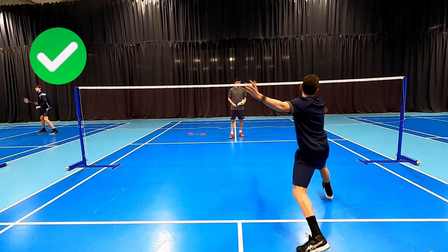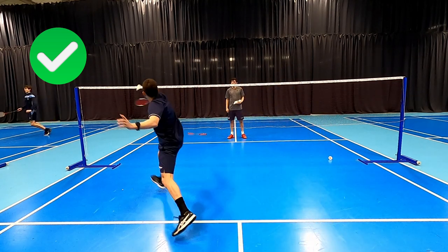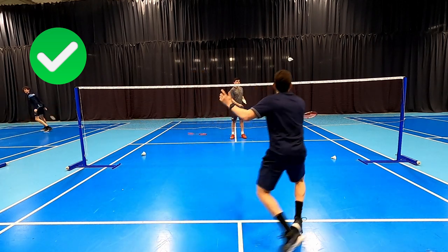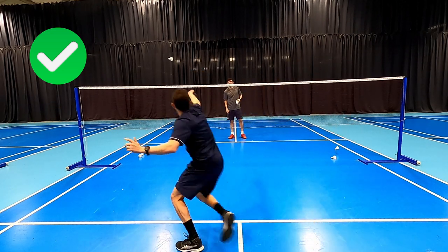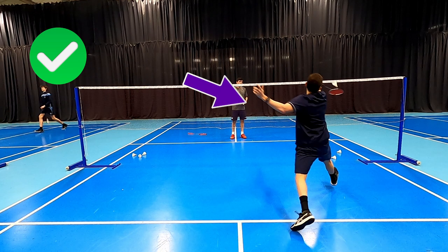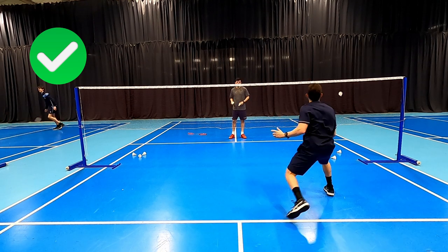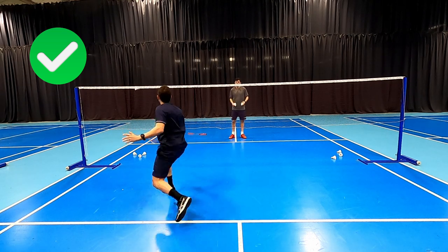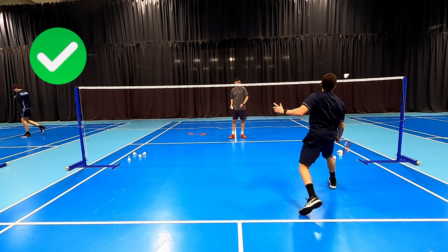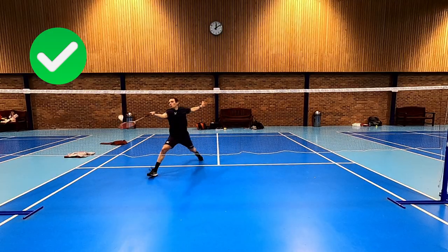Now if we look at some good technique here, you'll see how the racket's prepared nice and early, and we've got that left arm out to counterbalance the weight of our head and help us keep good posture as we're moving and preparing for the shot — nice and high. This allows us to take the shuttle nice and early, and generally when I do my net shots I aim to take it at the same height as the tape.